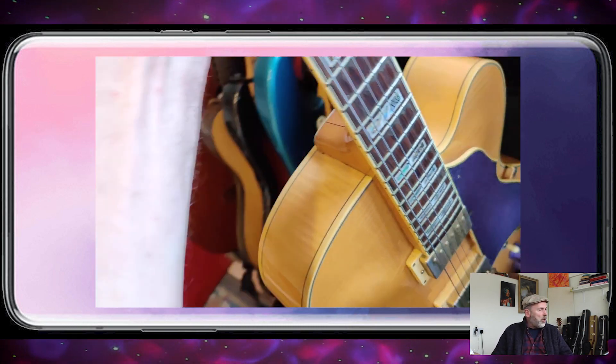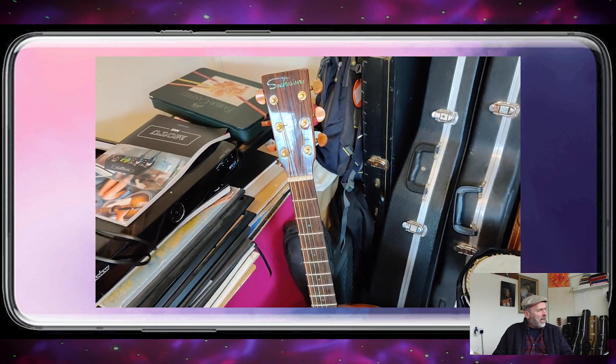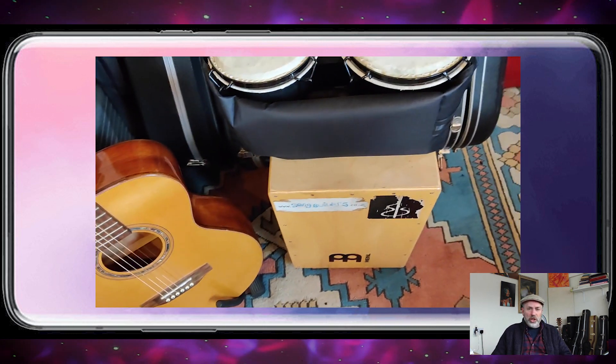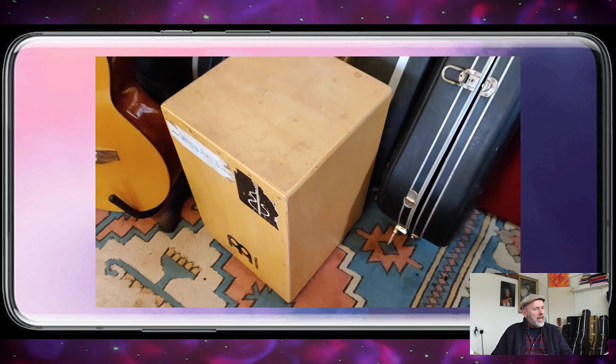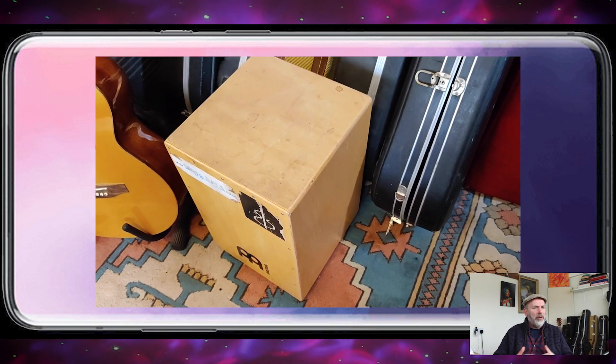I've also got a fairly bog standard acoustic — a Shaftesbury acoustic with a Fishman pickup on it that I picked up for about 250 quid. I've got my Cajon, which is a very versatile box that I use for making beats. It doesn't sound that great by itself, but it's really good for putting a rhythm down and then layering that.